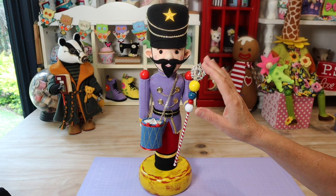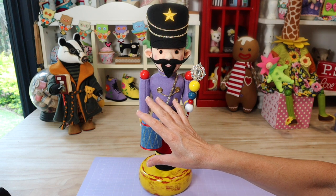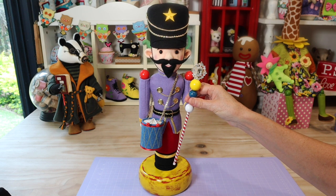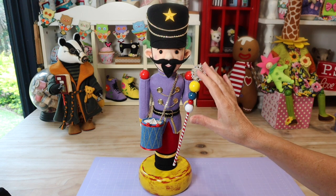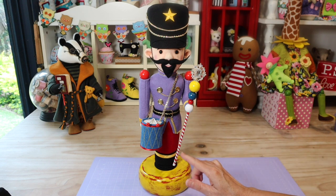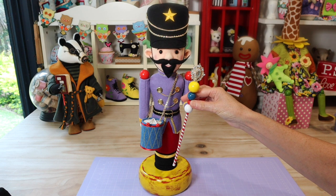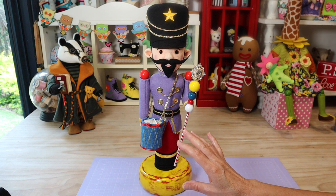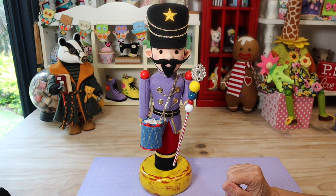He barely fits in frame — he's very tall, and so was Tom, so it works out well. What I've put with him is a gorgeous little sword, or staff, which is beautifully done with that little candy cane look, some beads, and as you can see it's held on to by his little hand which is a bead.